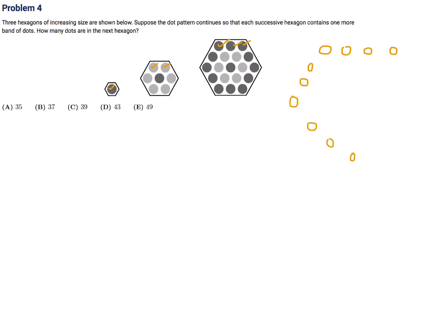It doesn't have to be a work of art — there's going to be four on each side. Counting up the dots in the outer band gives 18. But they don't want just the outer region; they want the total number of dots in the next hexagon.